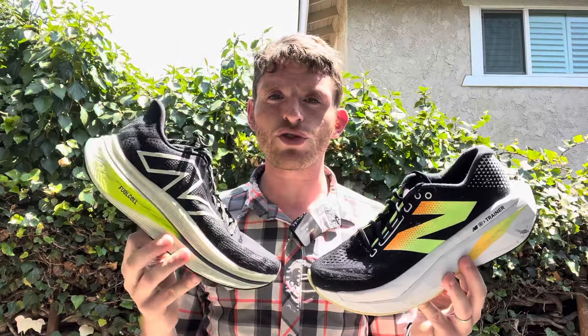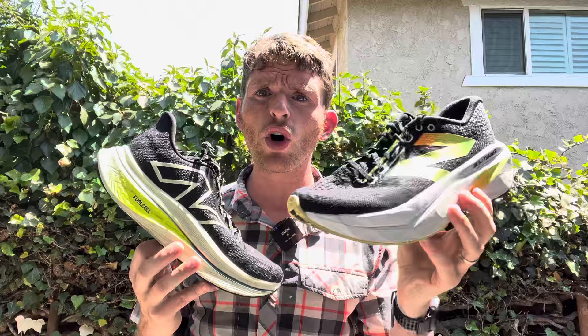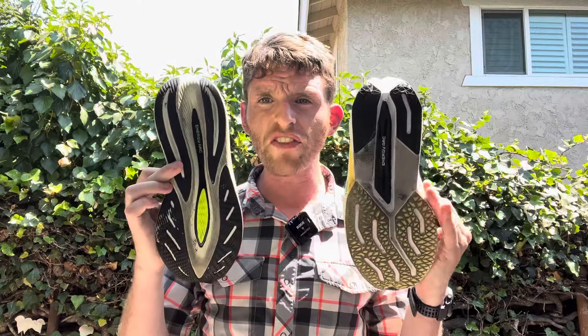The firmness also plays into the stability. Version 2 is definitely not a stable shoe — it is very neutral, and if you have stability needs, this is not going to be the best shoe for you. Version 3, on the other hand, really does well with significant sidewalls on both sides of the shoe, and they really fill in the midfoot. I've done very well in Version 3 with the midfoot being more stable. It's definitely not a stability shoe, but it gives a very guided ride from heel to toe, and the additional stiffness makes it a little bit more stable compared to the very neutral and bouncy ride of Version 2.